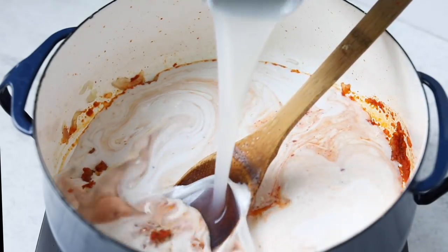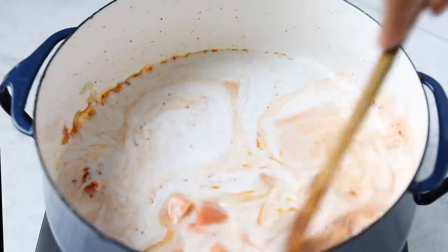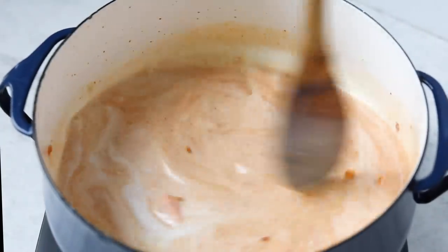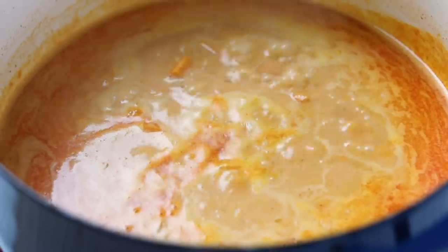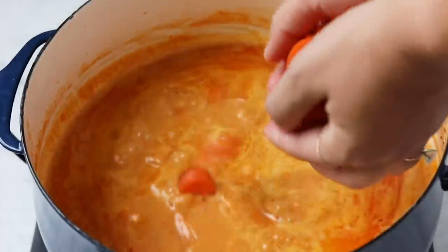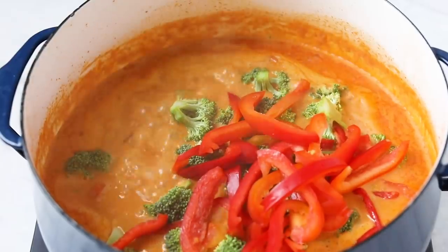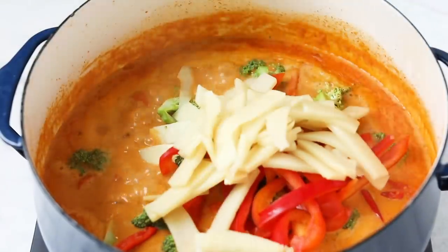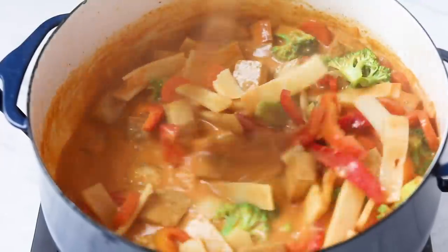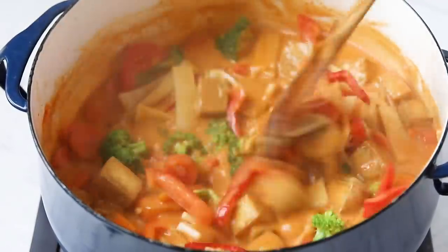From there, add in your tamari as well as your sweet potato, and cook for about five to ten minutes until the sweet potato has softened. Then add in the rest of your veggies: carrots, broccoli florets, red pepper, and hearts of palm — optional but they're in traditional curries and I think they're delicious. Finish things off with crispy tofu — I'll link how to make that below — or you could use extra firm tofu or tempeh.